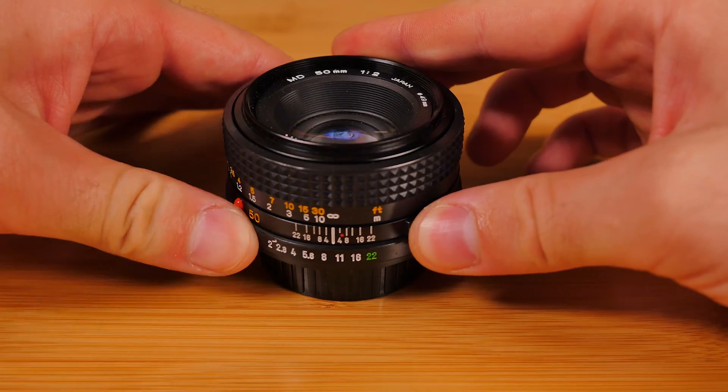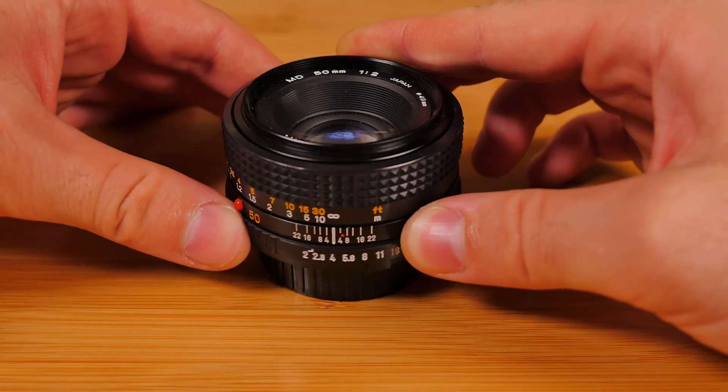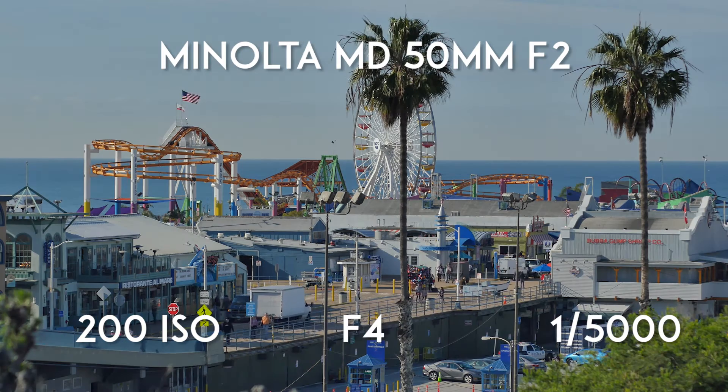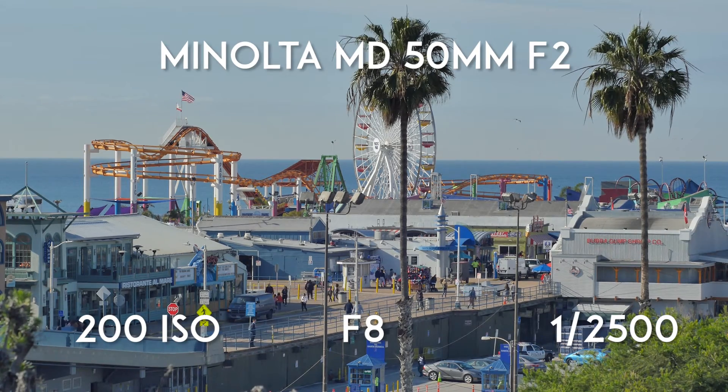The aperture ring has clicks at every stop, and there's even a locking mechanism to trap the iris at f22, although I'm not sure why this is an important feature. This lens comes with six aperture blades, which is standard for most Minolta lenses. You may notice some hexagonal patterns in the bokeh of an image, or flaring when light enters into the lens.